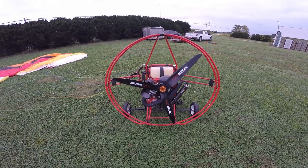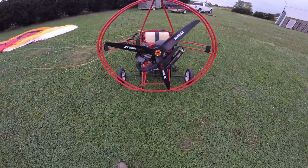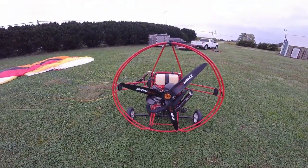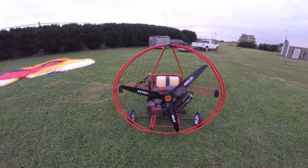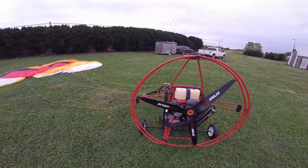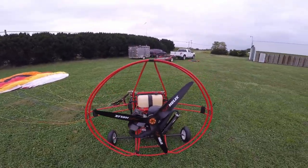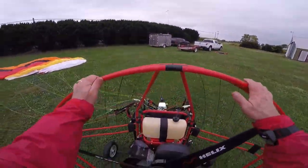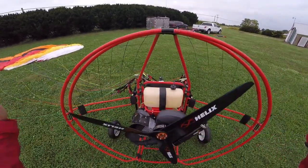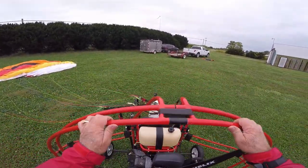One thing about the Moster is that the weight is a lot lighter, so you don't get your trike falling backwards. It doesn't fall backwards.